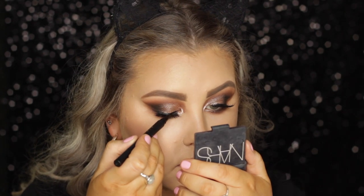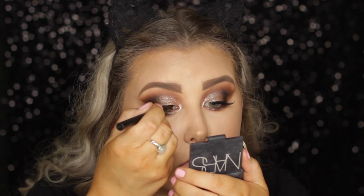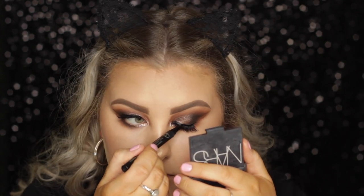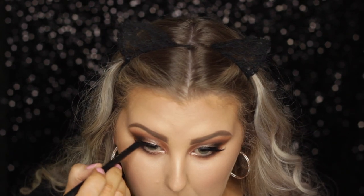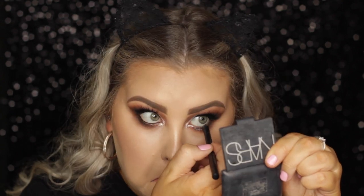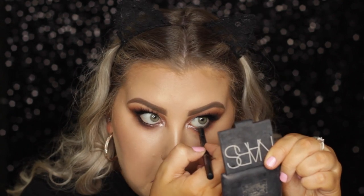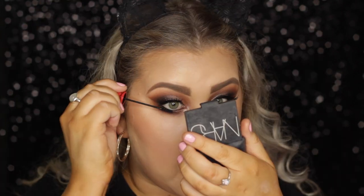Then I went in with my Sigma eyeliner pen and just hit the lash line, and then I went in with the pencil and did my bottom waterline. Then I took that MAC mascara and used the little mini wand to coat my lower lashes.